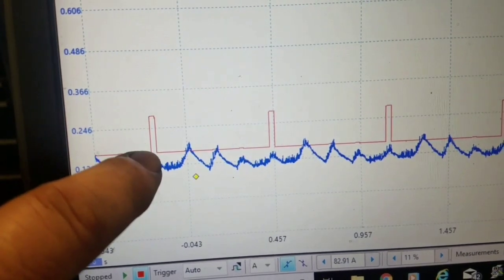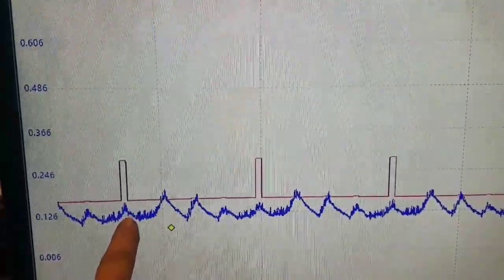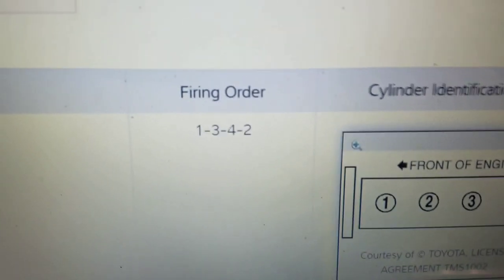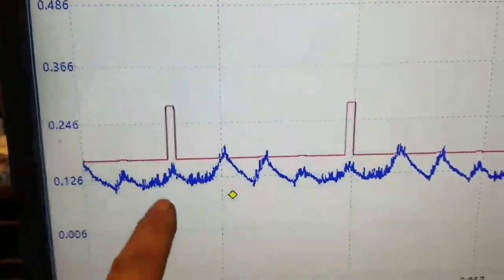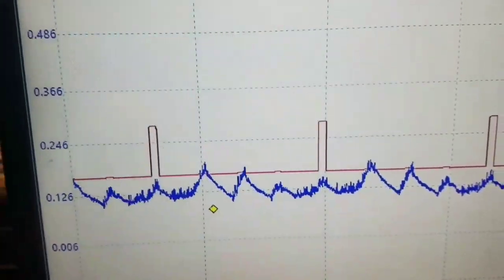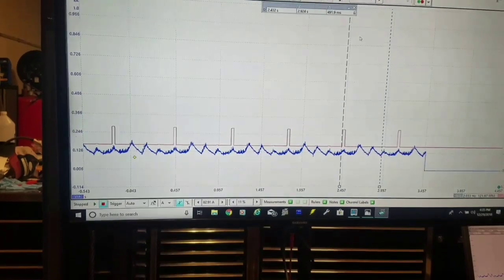There's our cylinder one ignition coil event — one, two, three, four, back to one. Looking at the firing order and cylinder layout identification: it's 1-3-4-2, repeating. We had misfires in cylinders one and two. You can hear the engine crank over — it doesn't sound good. Cylinders three and four look good; cylinders one and two are definitely lower in compression.